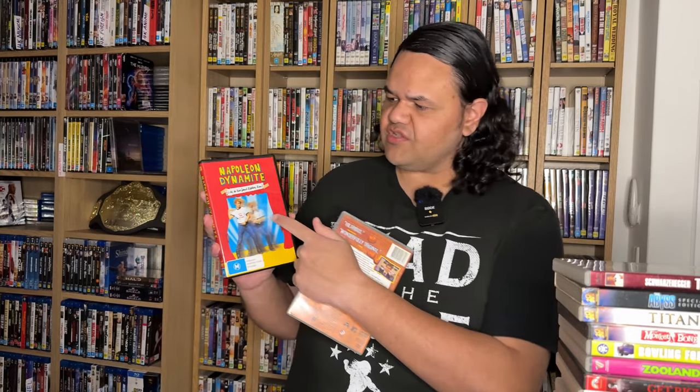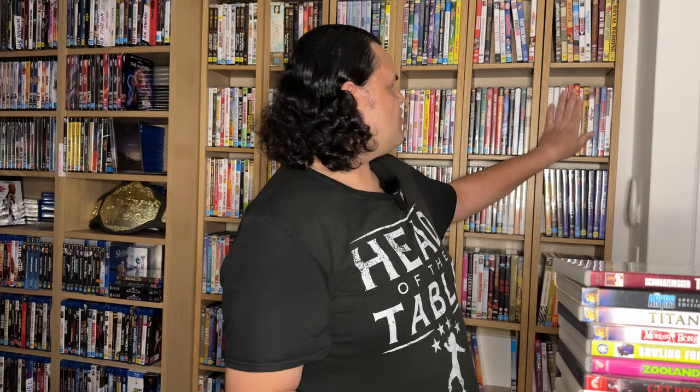Nick Reacts did a reaction to my DVDs — still king in 2023, love you Nick. These are two editions of Napoleon Dynamite: one is just the older release version, and this one is a special edition with an extra disc. That's why I've got two copies. I would have got them for a couple of dollars a piece — about $2 each.